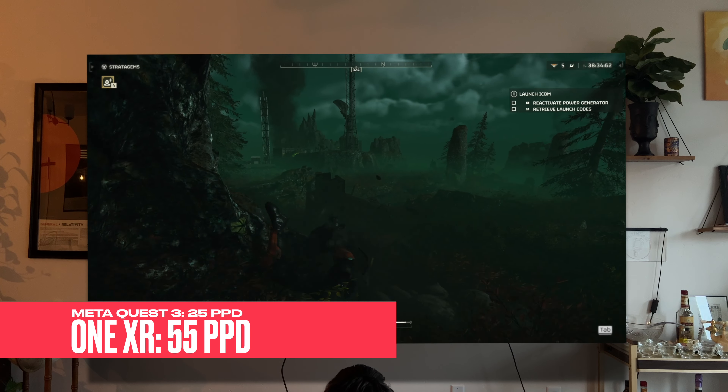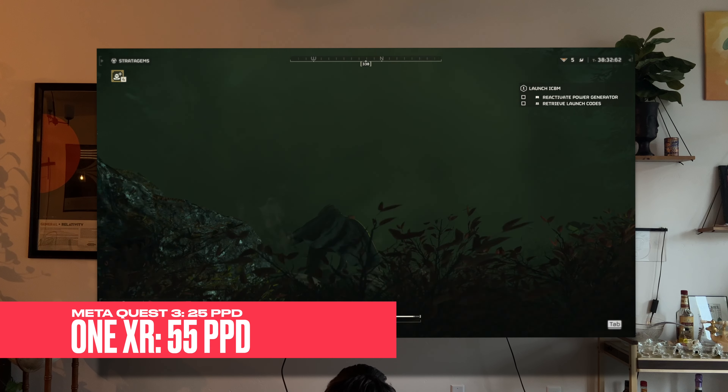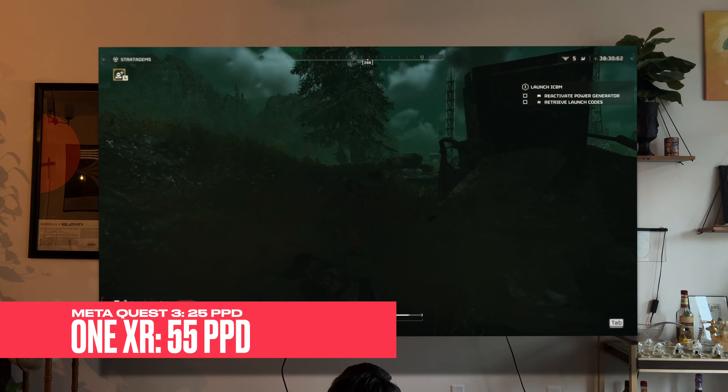If you're a VR nerd, they have a 55 PPD or pixels per degree, which is incredibly sharp. For some reference, the Meta Quest 3 has about 25 PPD. I'm not saying these two things compete against each other — they're totally different things — I'm just saying that the display is sharp. And because it's so sharp, unlike on most VR headsets where you get the screen door effect, especially when looking at text where you can see the lines between pixels, on this you don't get that effect almost at all. The screens look super sharp and text is easy to read.